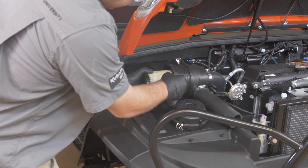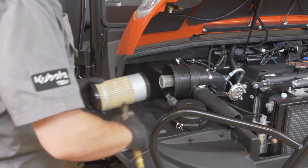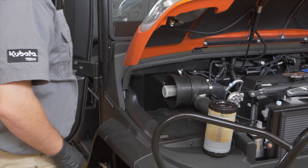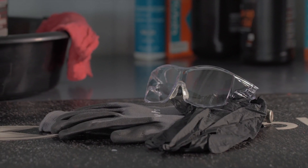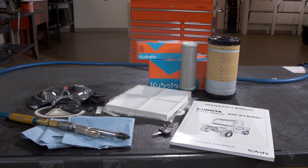To help your Kubota RTV X1100 series utility vehicle operate at its maximum potential, regularly scheduled maintenance is crucial. Cleaning and or replacing the engine air filter and cabin air filter is easy to do. Precautions regarding personal protection should be followed as described in your operator's manual. Let's get started.